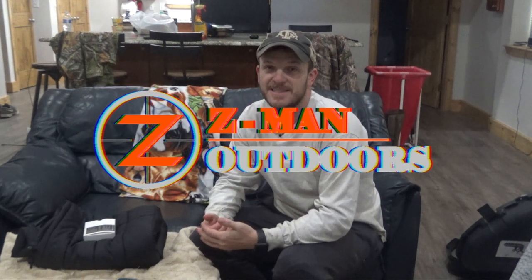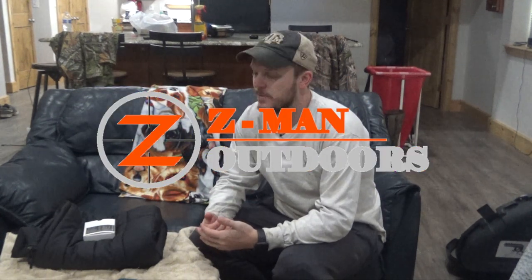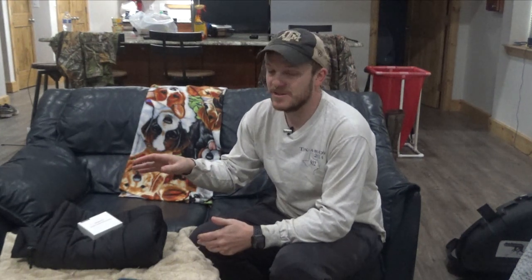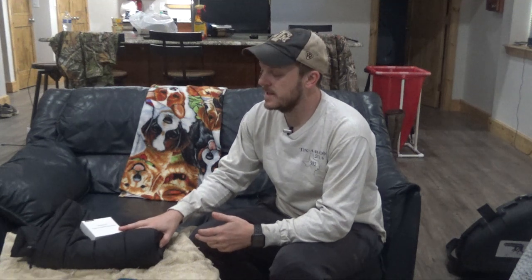Howdy y'all. Welcome back to Zeman Outdoors. Today I'm going to do a review on a product I just purchased — it's a heated vest. I'd heard some good things about them and never thought I'd actually need one, but it's supposed to be cold this weekend. I'm up at the property, supposed to be in the 30s while we're hunting, so I went ahead and bought this heated vest and wanted to do a quick intro. Then I'll wear it through the weekend and give you all my thoughts at the end as well.